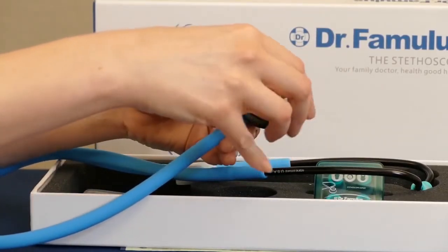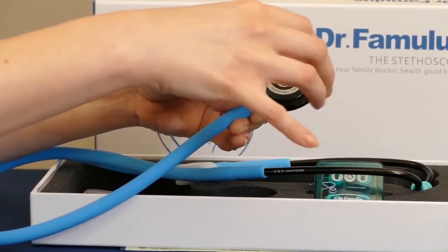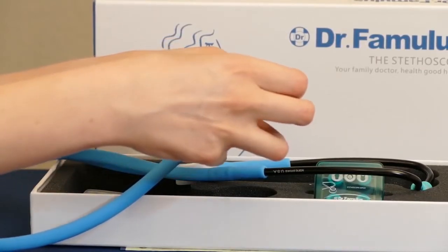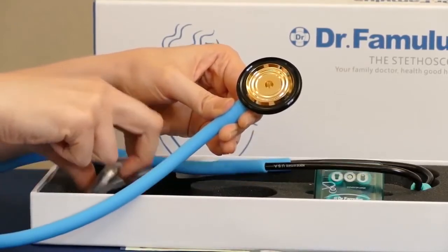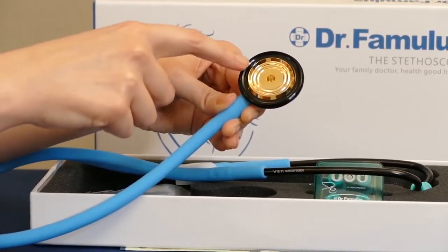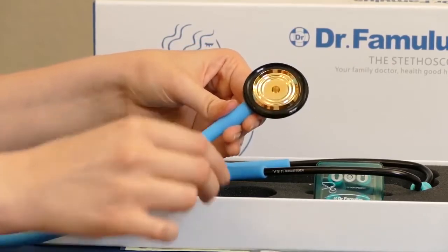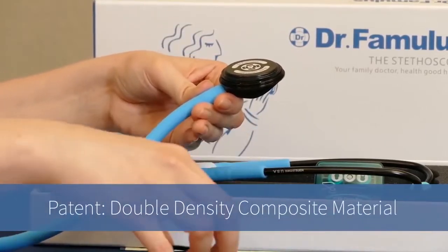Just to show you the quality here — if you unscrew the little piece, there's a vibration membrane, this little piece that actually helps to capture the sound. This can be removed and replaced with the other pieces. The collection cavity inside is actually 24-karat gold-plated copper, and they have patented this design. It's really simple to replace the pieces.